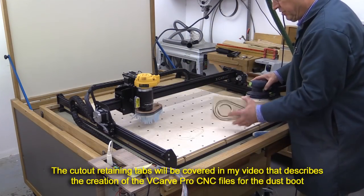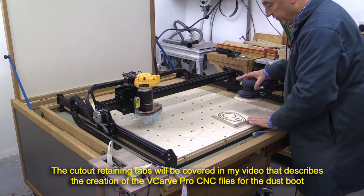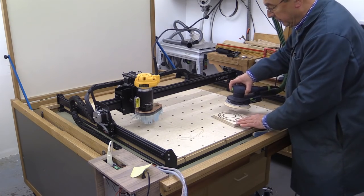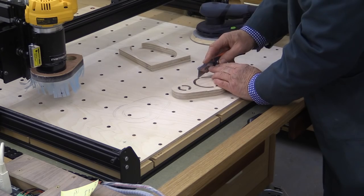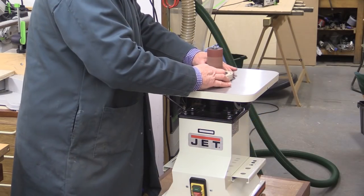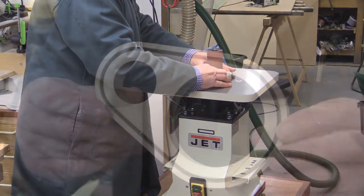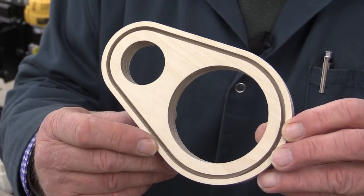Before I break off the tabs, I'm just going to give this a sand, because then there's support for the sander across the whole of that field. I'm just going to use my craft knife to cut through these here. And here we have the finished job — you can see quite clearly the channel where the bristles will go.